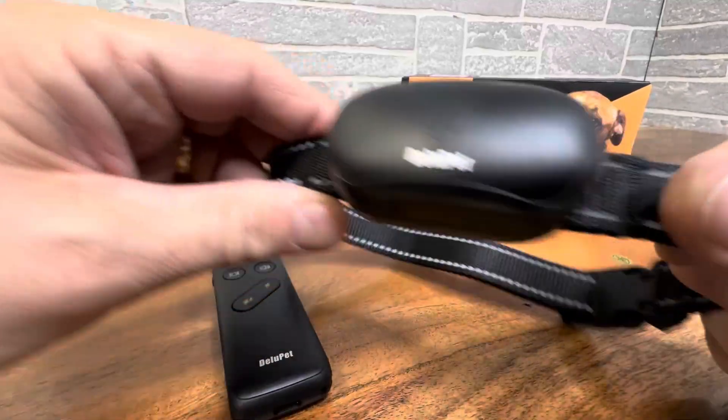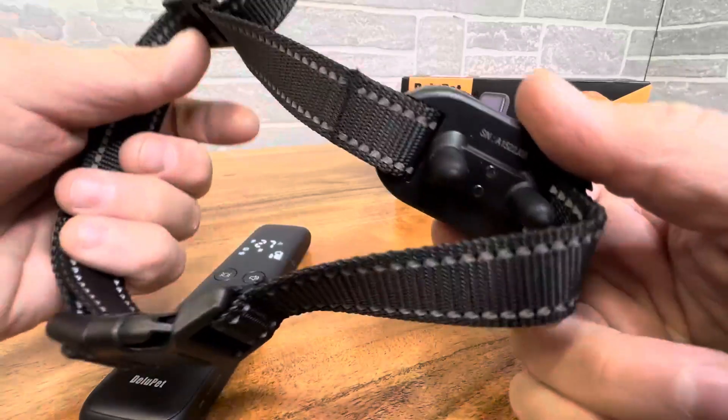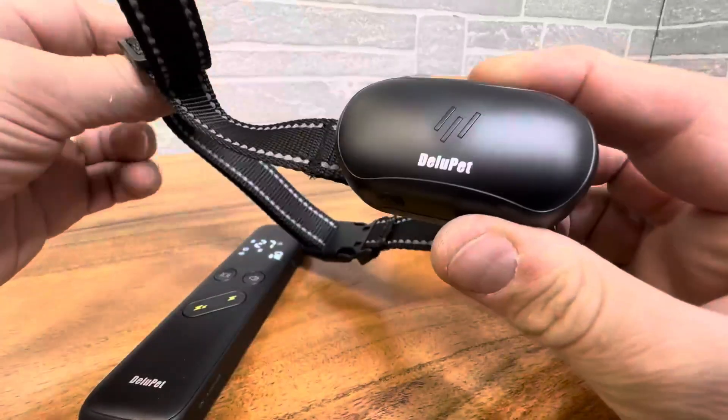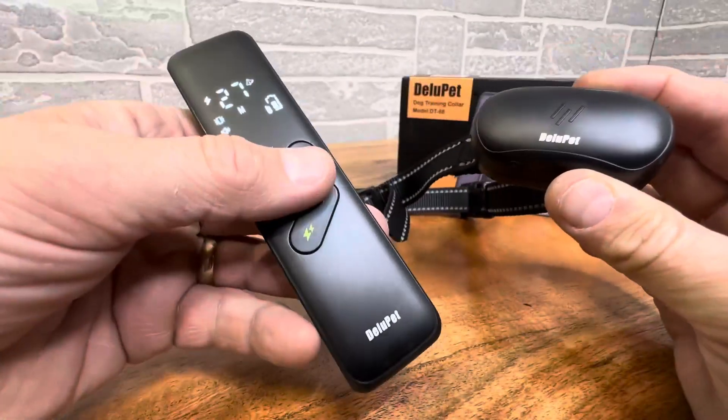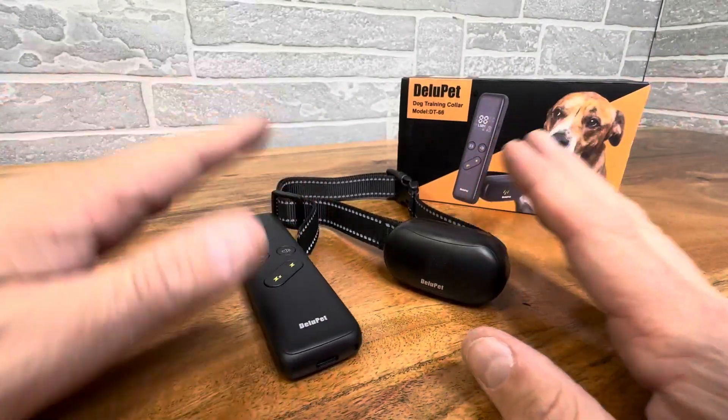So a very nice setup, very simple. As you can see here, there's some reflective material in the collar and it's comfortable for the pet. You don't want to leave these on for over 12 hours a day, so when you're not correcting the behavior, do take them off.